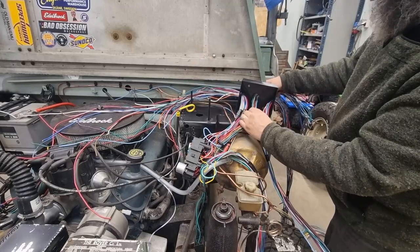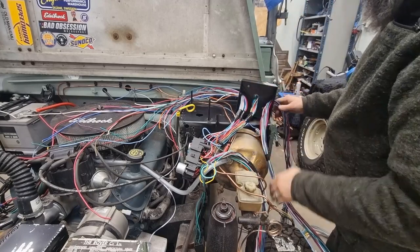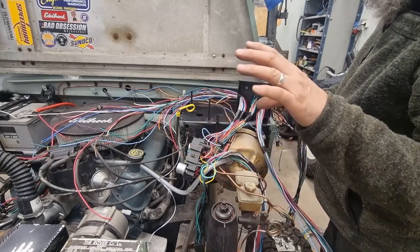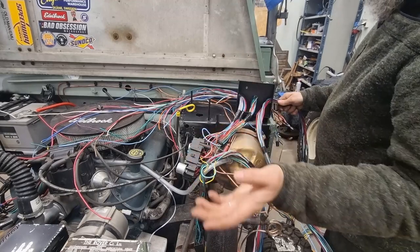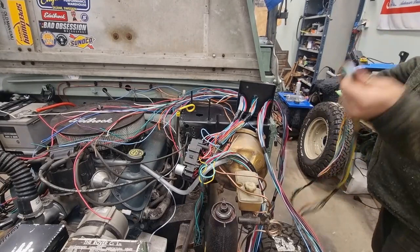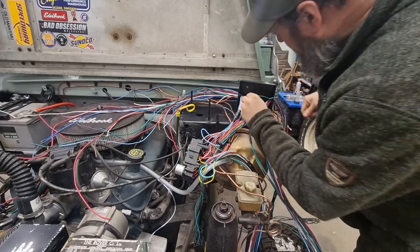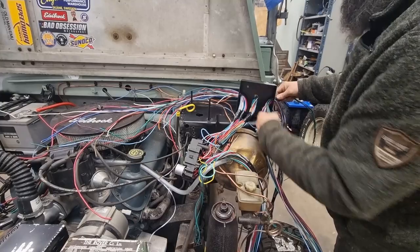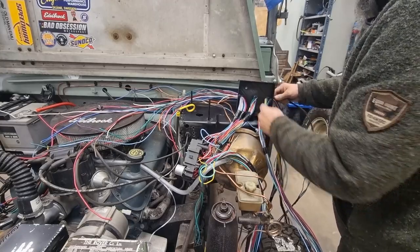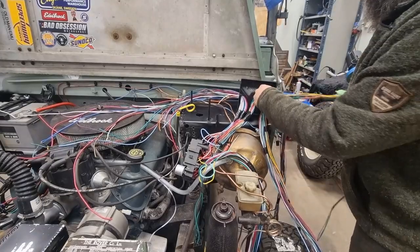This one is going inside the car but through the wall here to the steering column — indicators, high/low beam, horn and stuff like that. This one is going out to the side, to the headlight, the horn, temp sending unit and so on. And this one I will lead through as well — it's going to the rear of the car: fuel, rear lights, indicators, stop lights, fuel pump.